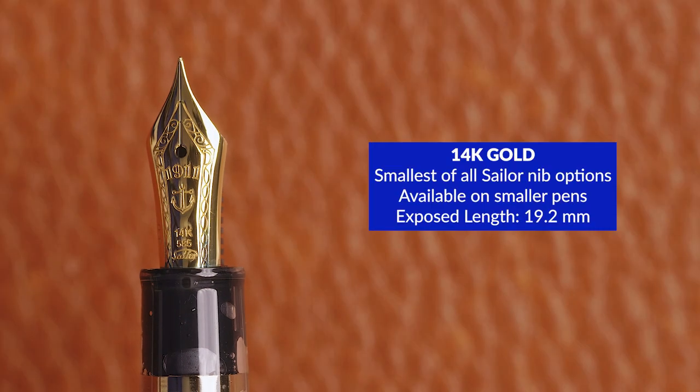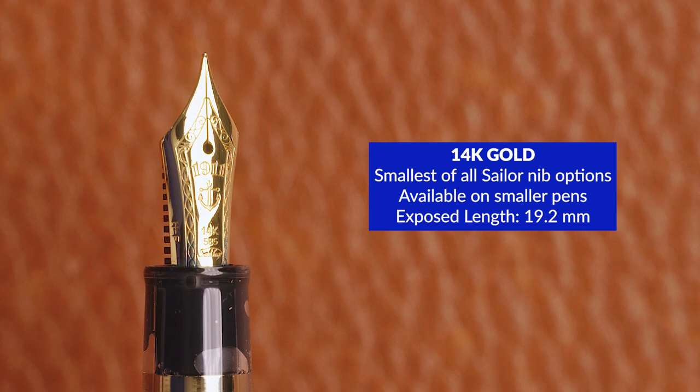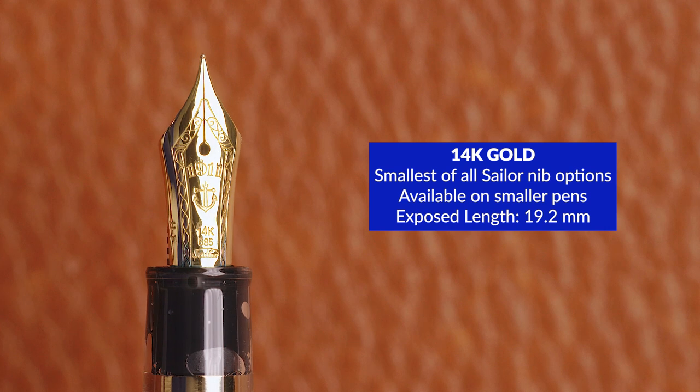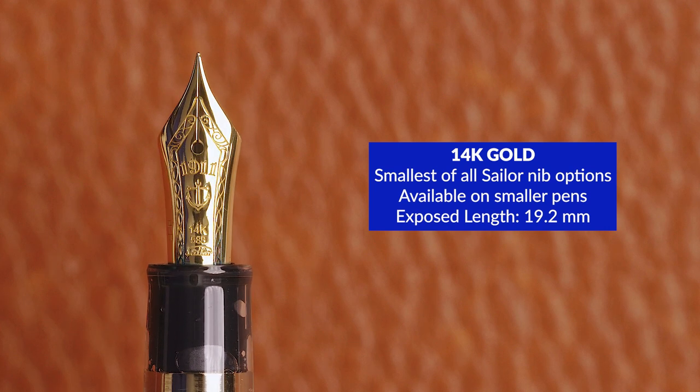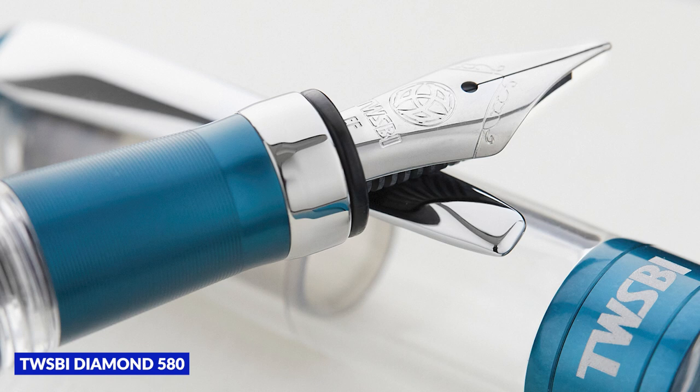The smallest of the three nibs Sailor makes is 14 karat gold, and it appears on smaller pen models like the 1911S, the Progear Slim, and the Progear Mini. The exposed length of this nib is 19.2 millimeters, which is about the size you'll see on other pens like the Pilot Custom 74, a TWSBI 580, or something with a number five size nib.